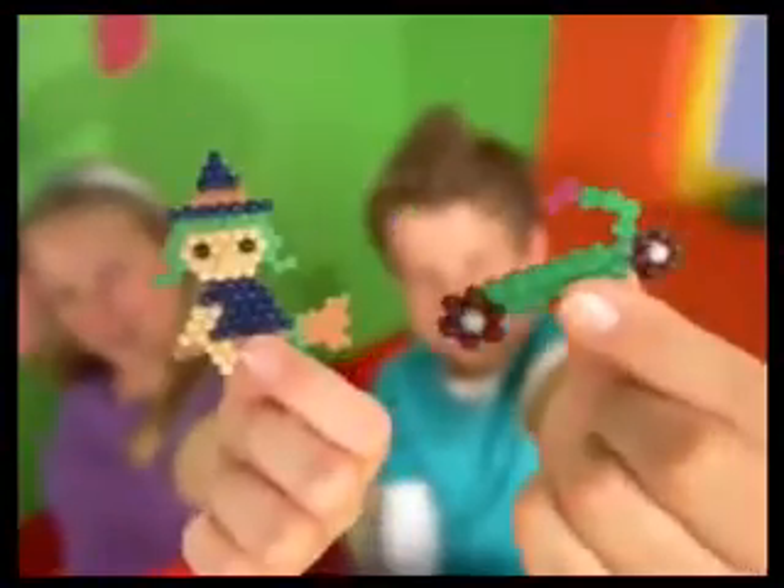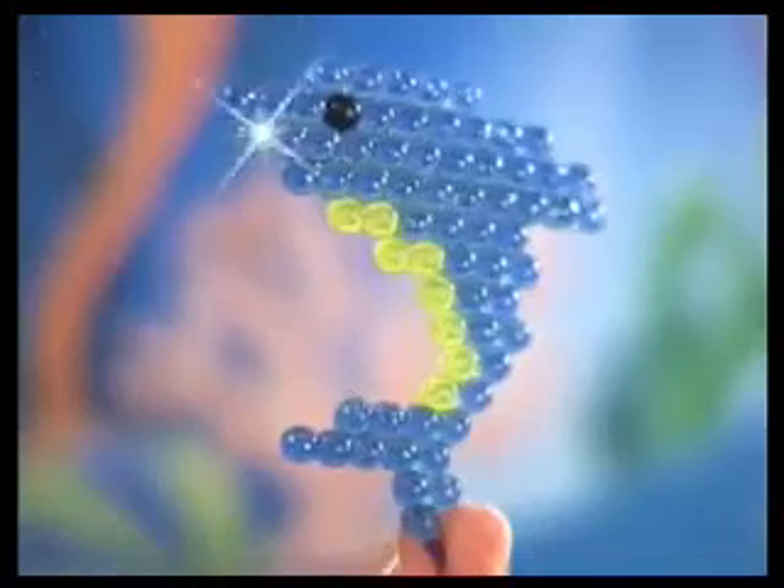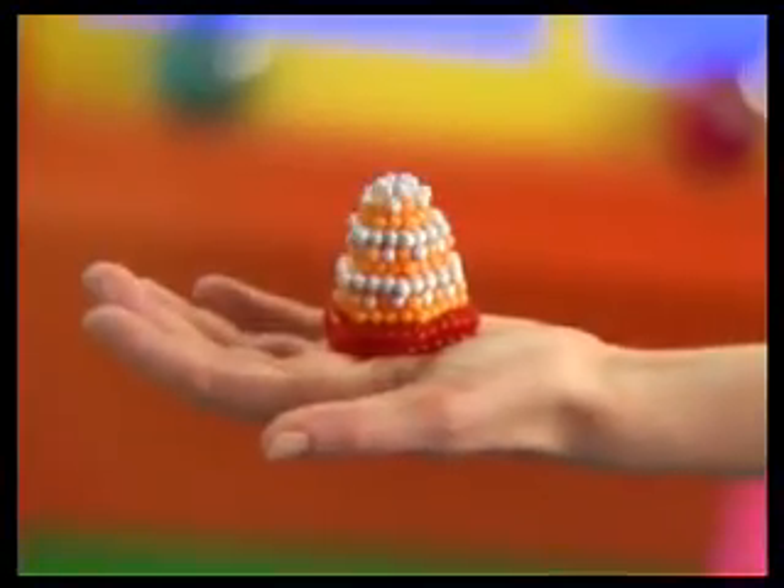Awesome! There's no heat, no glue and no mess. Beedos come in so many cool styles and colours and you can even make your own 3D designs.